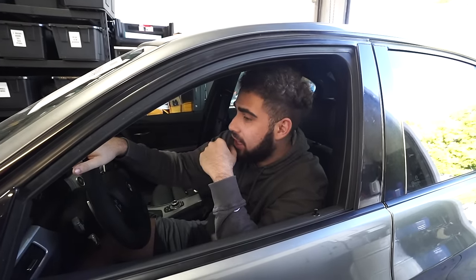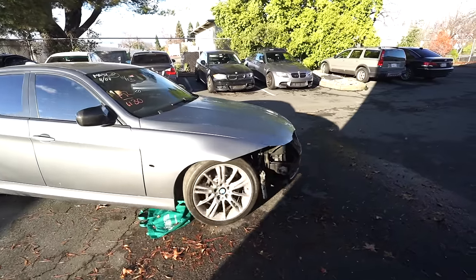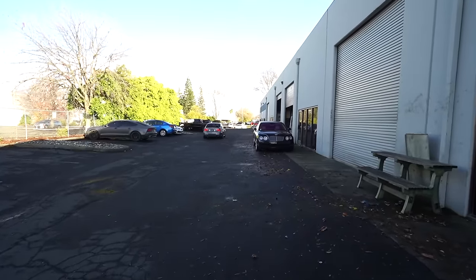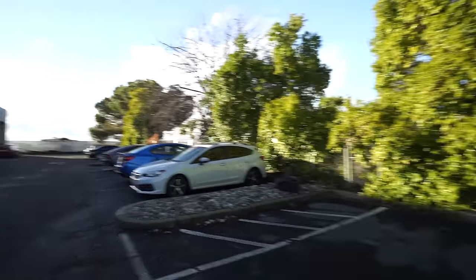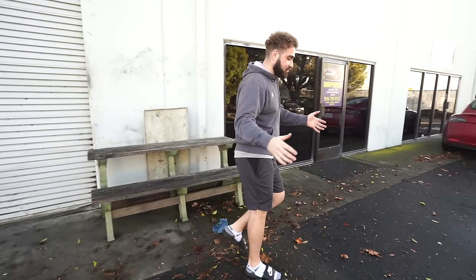We've got the hood and the fender with two headlights in the trunk. We finally made an appointment to get the frame and everything sorted on this car — it's a bit of a drive but definitely worth it. We just arrived, and the great thing about having our shop at this location is we literally have a paint guy, a frame guy, and a body shop guy on the other side of the street, so everyone is nearby to help make sure our cars are A1.